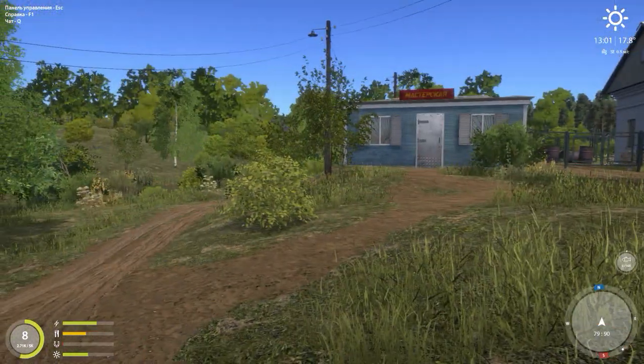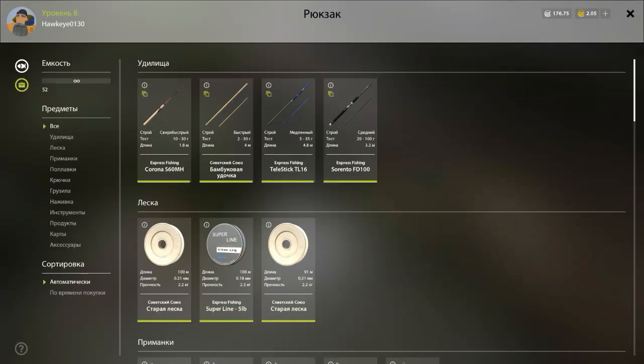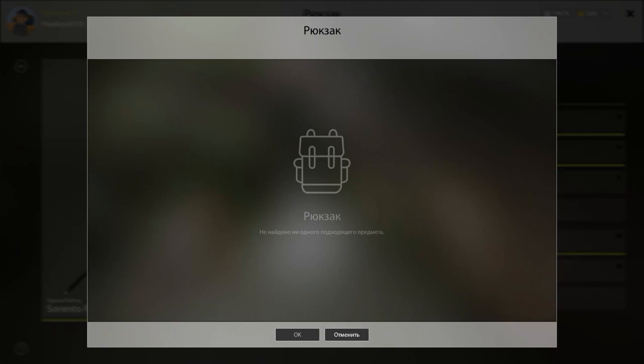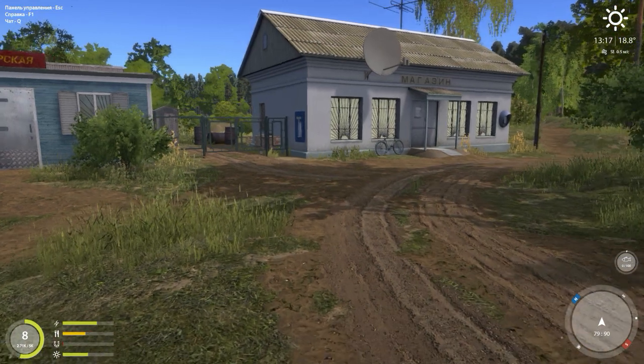Alright guys, I am back here at the Curved River. I decided to come here because I thought I might try some spots I had tried before. I just purchased this — it's a feeder rod, the Express Fishing Sorrento. I'm going to give this a little bit of a try. I've tested it out a little bit but I haven't caught anything off of it yet.